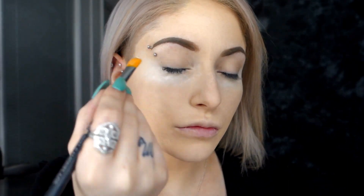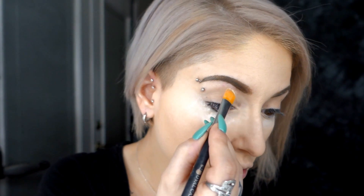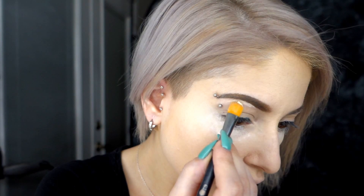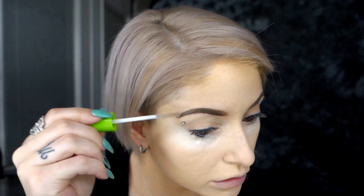Now I'm taking Shape Tape and a concealer brush and I'm going to carve out my eyebrows to make them look a little bit more neat. My eyebrows drive me nuts. I'm setting mine with clear mascara — just cheaper than brow gel. I haven't found a brow gel I really like.